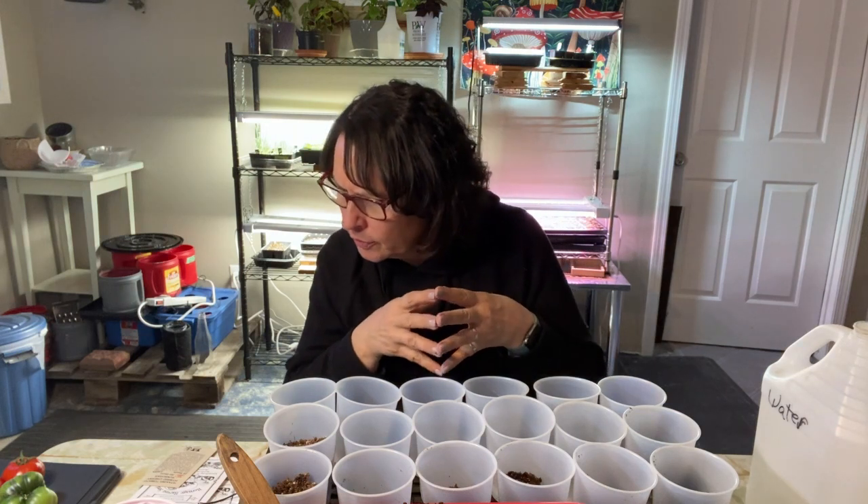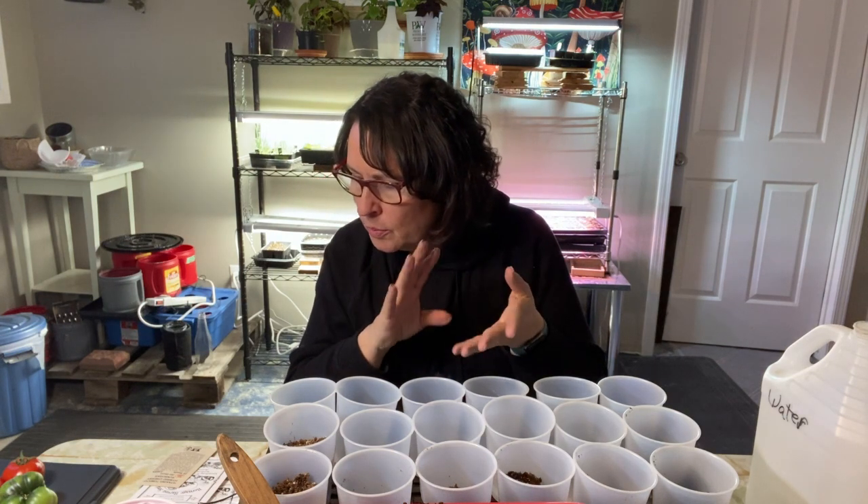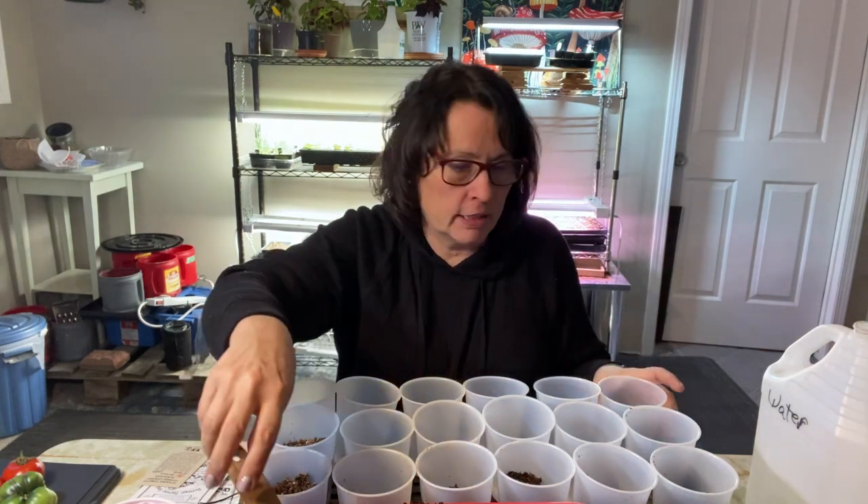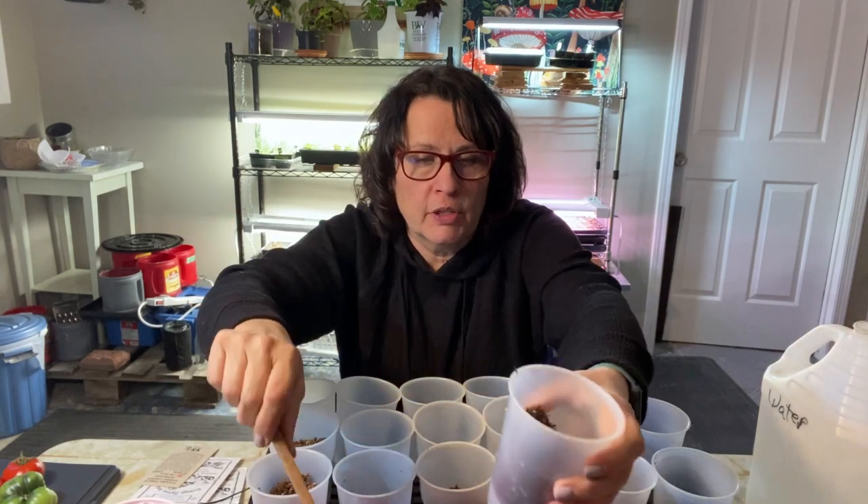I kind of categorize my tomatoes into three categories. I always try to plant a small cherry-sized tomato, a variety of those; the bigger beefsteak or larger ones you can only use for slicing and sandwiches; and then I always have some kind of a Roma or paste-type tomato. I try to plant two or three varieties from each of those three categories.